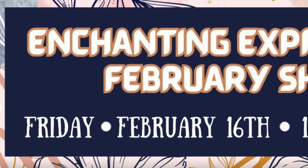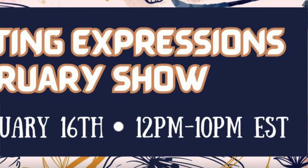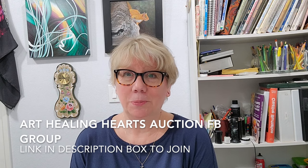But first, I want to mention that this painting will be available for purchase in Heather's next auction, on the Art Healing Hearts auction, one day only, February 16th, from 12 to 10 p.m. Eastern Time. If you want to be notified when it's available, the easiest thing to do would be to join the auction group, the Facebook group. I will put a link down below to the group, and you can simply join, and then scroll through all the beautiful work of Heather's, and just say you want to be tagged when her pieces are live.